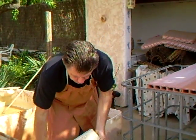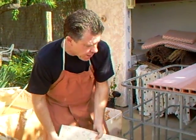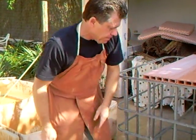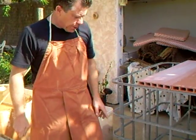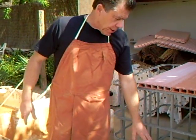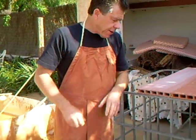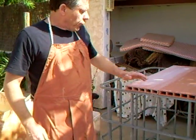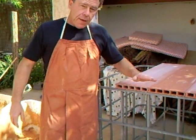Dry is the wrong word - it's not dry, it's moist, but you know what I mean. The problem of course with plaster bats is you have to be very careful that you don't get any plaster getting into the clay itself, because if you do it's a disaster - it will cause a blowout in the pot.